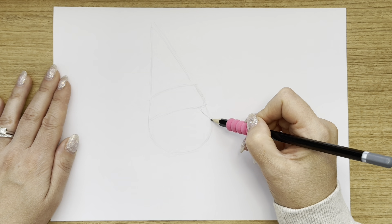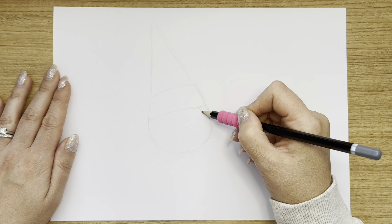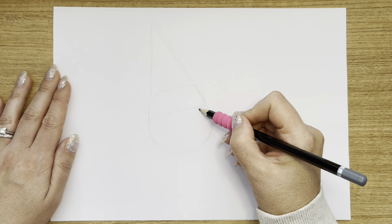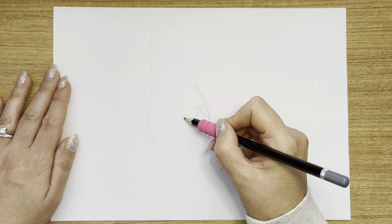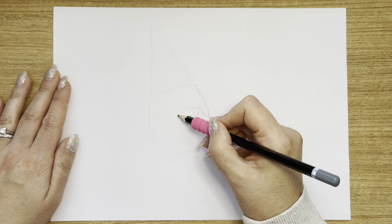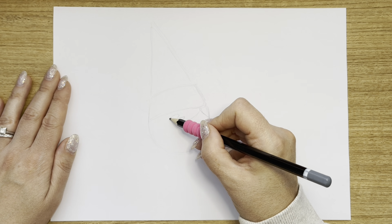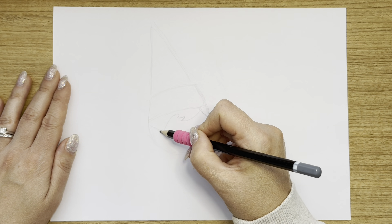Next, what I'm going to do is draw her hair. So we put a little line in the corner here. Then I'm going to connect this bit and bring her little fringe down, scoop it down there, little line in, and then bring it up to the top of the hat. Bring it down on the side here on the left and bring it down to a point.